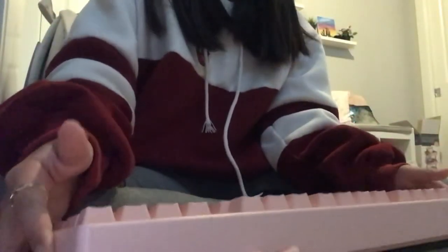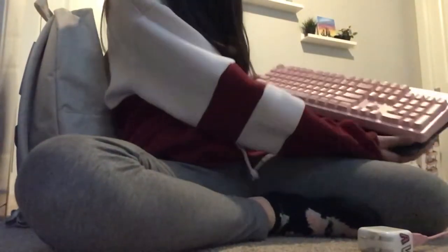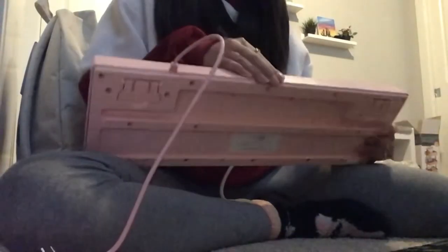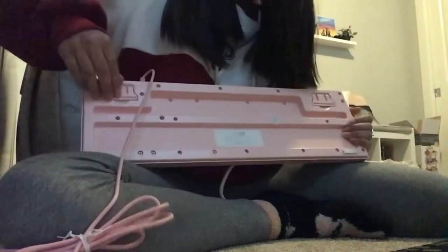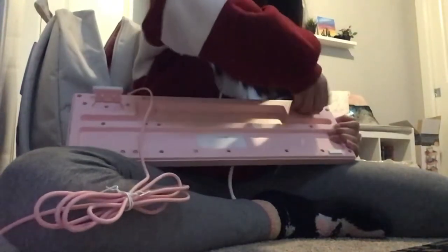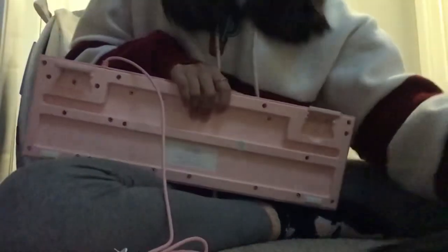They're about the same size lengthwise but not in thickness. This old one is super thick which I like because it props it up. And oh my gosh, I just realized something — this is definitely a five-star keyboard. I'll tell you all the reasons why.